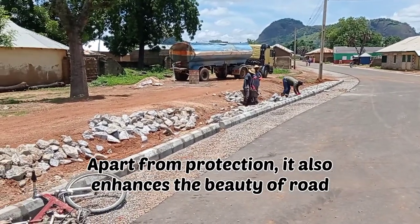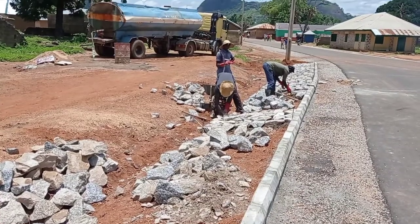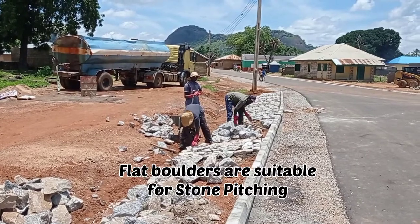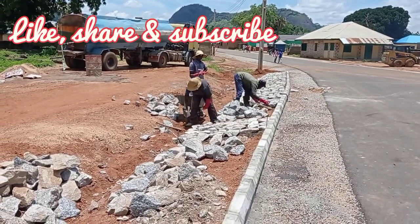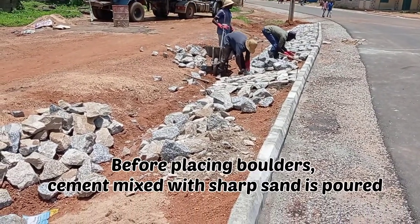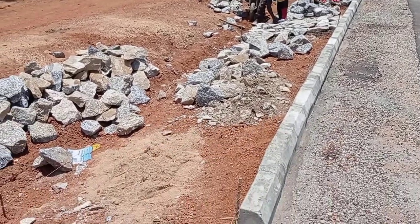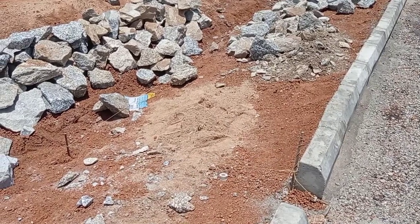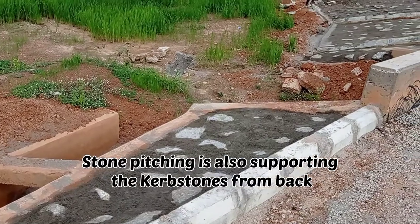You can see that the boulders have been placed — always make sure that you use flat boulders. Before placing these boulders, we had mixed sharp sand with cement and then it was placed.